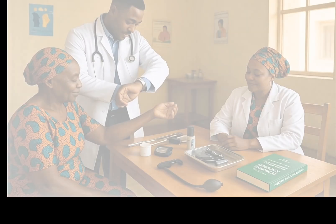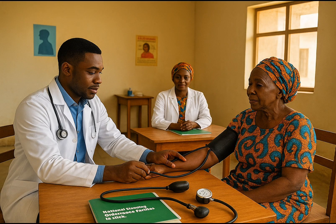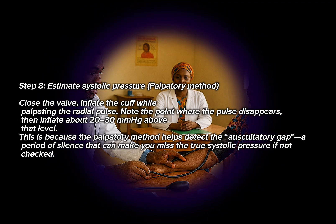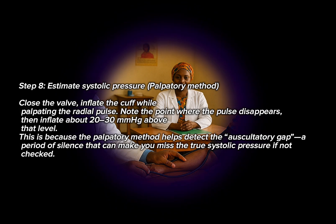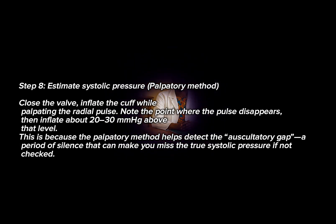Step 8: Estimate systolic pressure — palpatory method. Close the valve and inflate the cuff while palpating the radial pulse. Note the point where the pulse disappears, then inflate about 20–30 mmHg above that level. This is because the palpatory method helps detect the auscultatory gap — a period of silence that can make you miss the true systolic pressure if not checked.